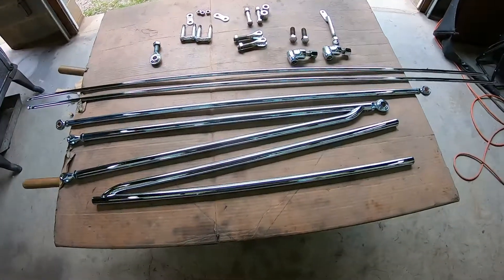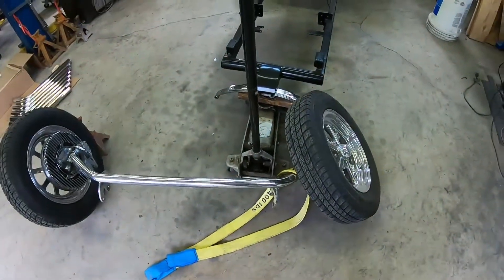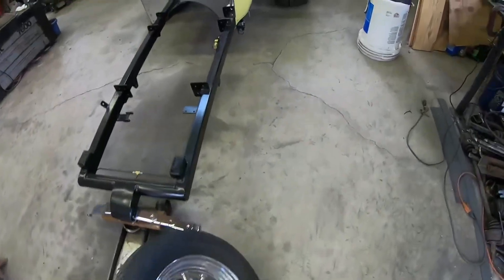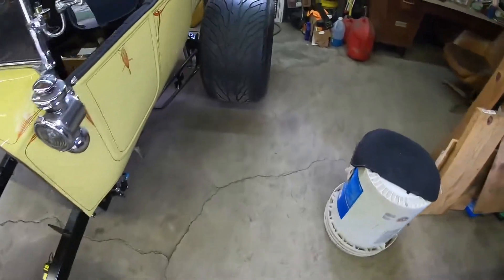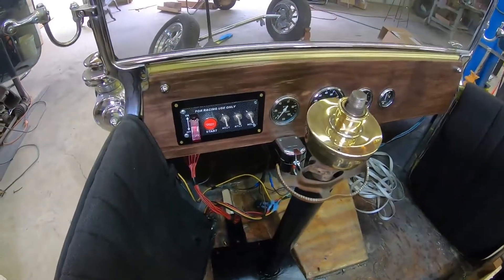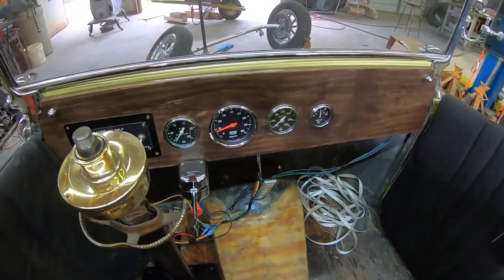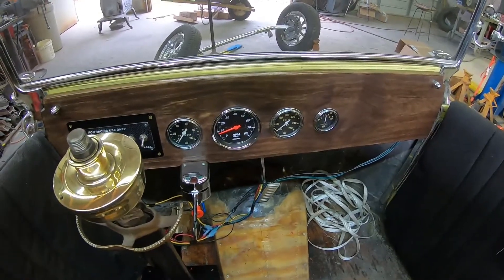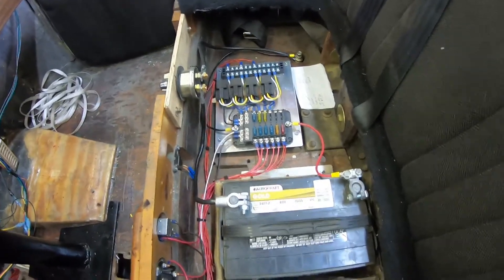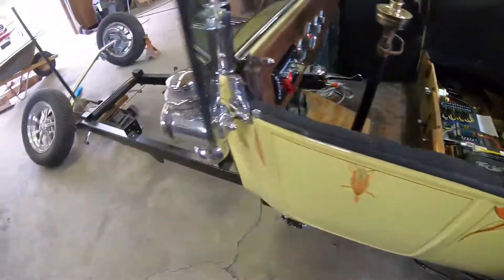This week is going to be a busy one. With the chrome in, I can go ahead and put the front end back on, put the motor and trans in, and put the body back on. Speaking of the body, I finished the dash — I had a video of me making it but I somehow deleted it, so here it is finished. I also straightened out the wiring, got all the fuses and relays done in there.